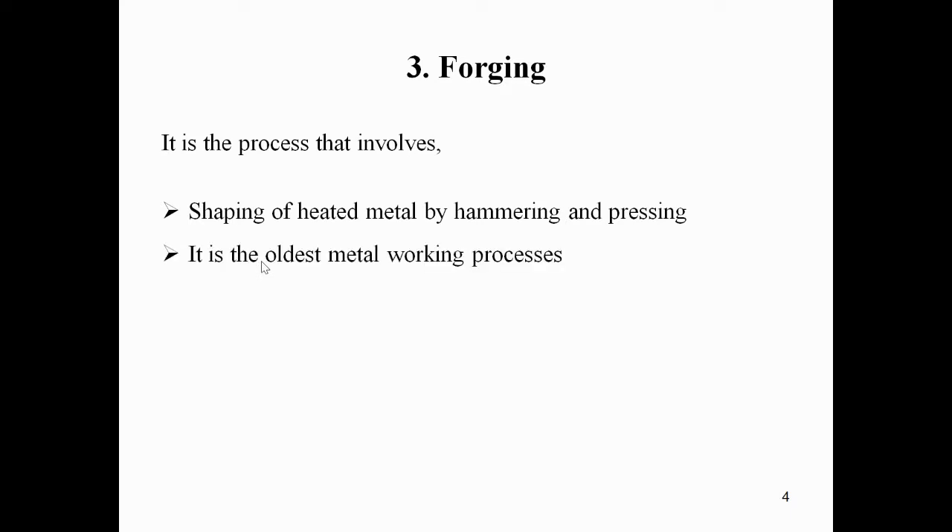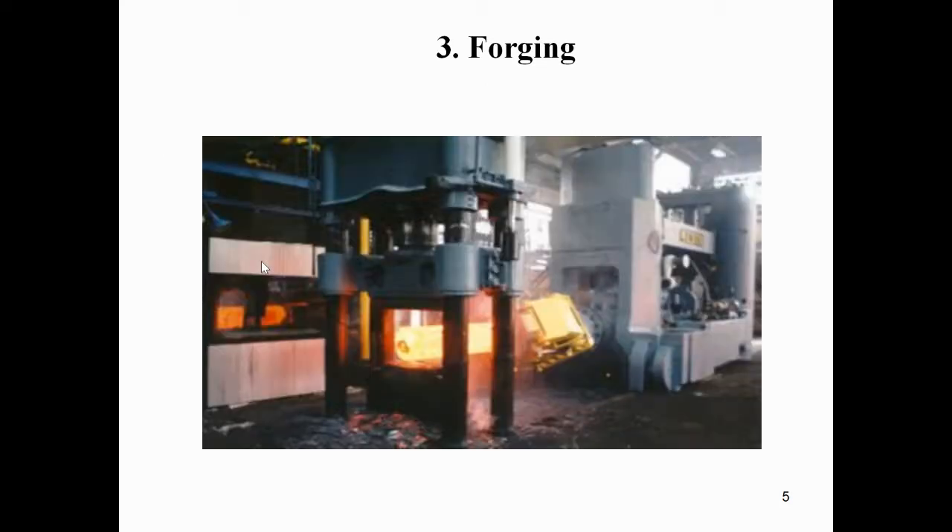Forging is a process that involves the shaping of heated metal by hammering and pressing. Whatever components you want to make into required or desired shapes, that metal should be heated and then hammered by hammers, and you can also use pressing by hydraulic pressing machines. Forging is one of the oldest metal working processes.